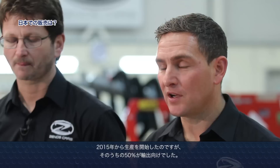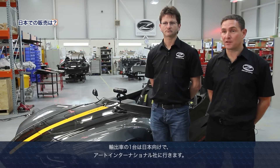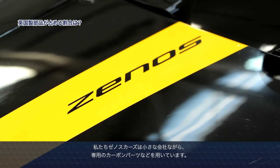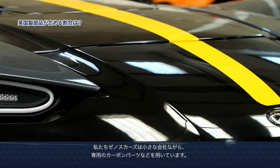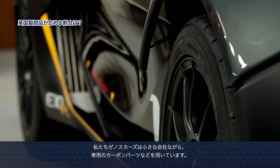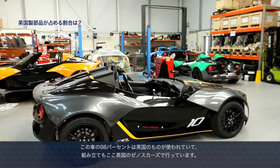This is our first year of production and we've already exported 50% of our production. One of those cars has gone to Japan, where we're working with our import partner Art International, who are taking orders for E10s now. We're really proud that the small team at Zenos designed this car. Currently 98% of this car is sourced in the UK and then assembled here at Zenos Cars in the UK as well.